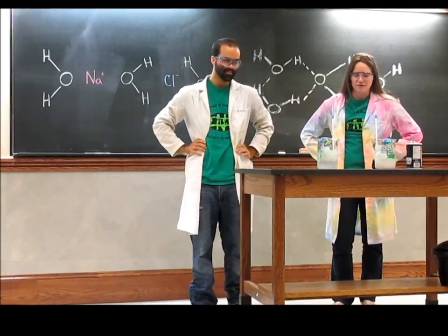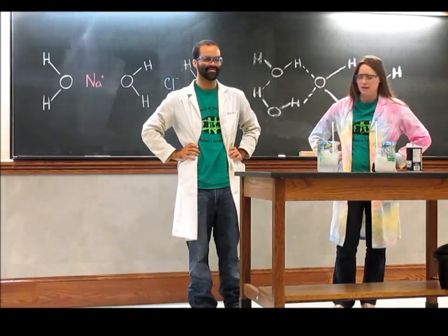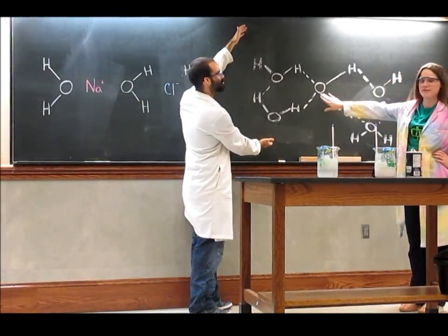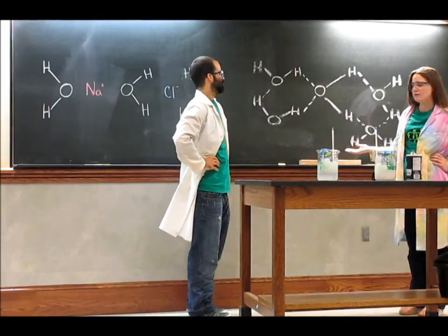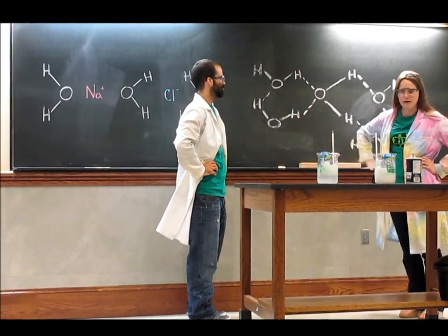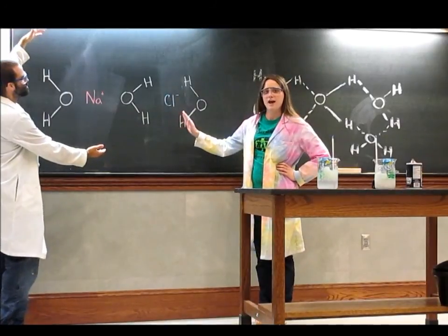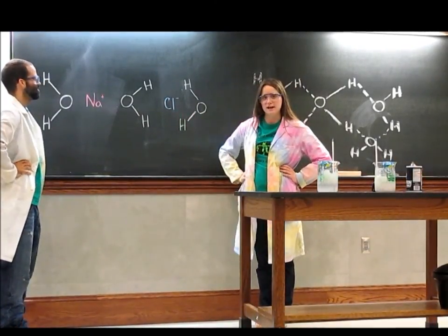So normally water freezes and the water molecules are made up of hydrogen and oxygen. They slow down to form ordered crystal structures with hydrogen bonds. As you can see here, we have an oxygen and it's normally bound to two hydrogens, but in the frozen state it hydrogen bonds to the hydrogens of other water molecules. However, when you add salt to the ice, the sodium and the chloride get in between the two water molecules, preventing those hydrogen bonds.